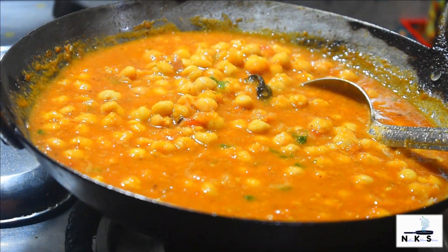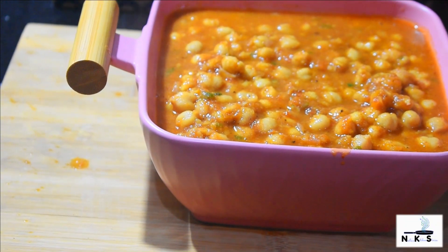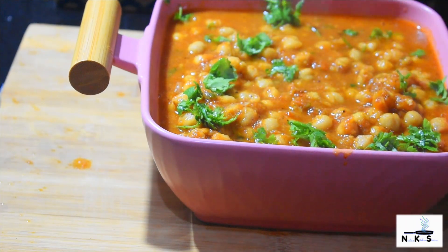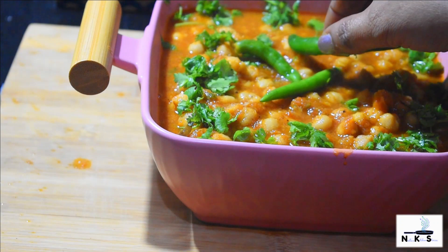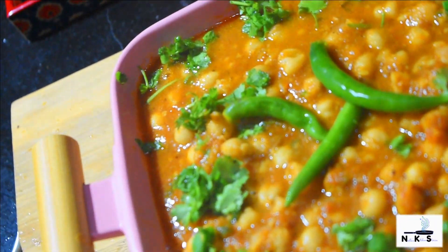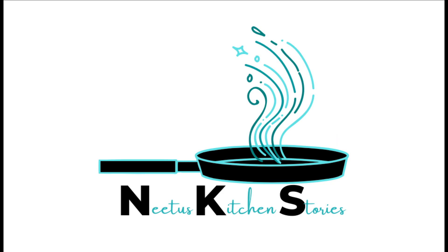You need to try it to experience it. Now we are going to serve the chole. And now we will garnish it. But here we are.